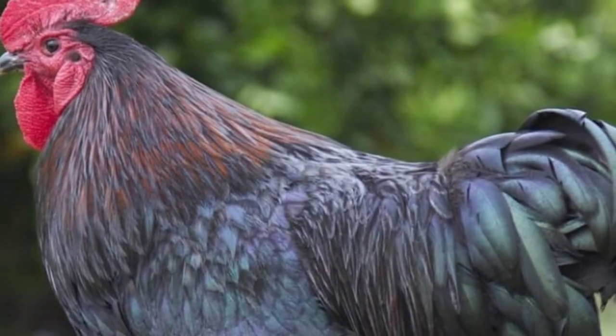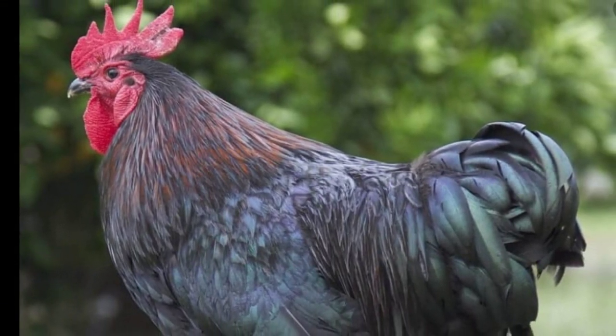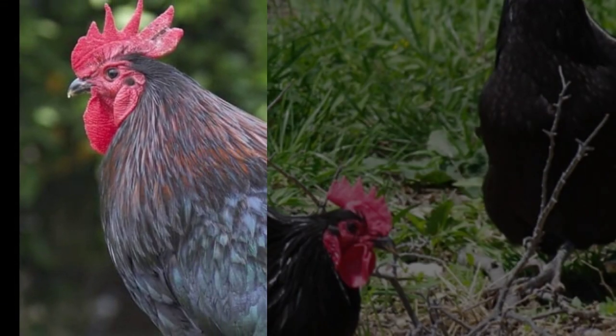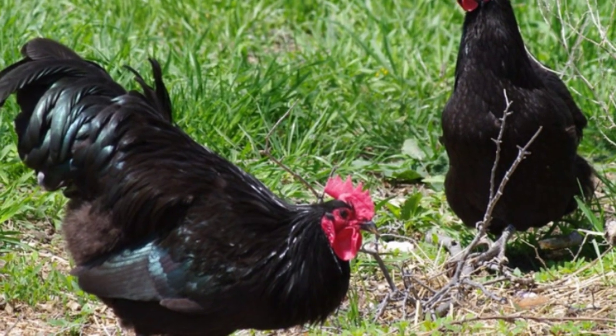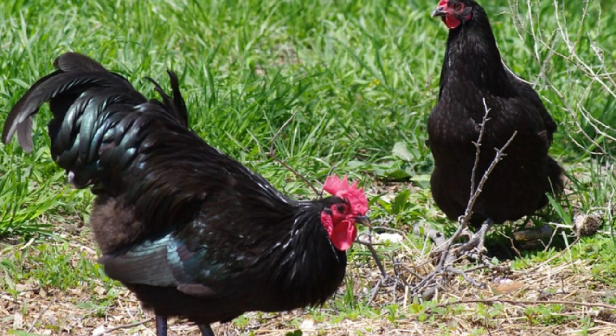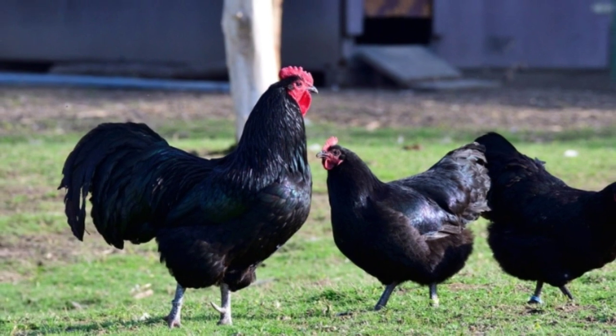Australorp hens are not very broody, so if you are looking to hatch your own chicks, you may again wish to choose another chicken. With that being said, they do make attentive mothers when the chicks hatch. These chickens have a lifespan of around 8 years, so take this into account before you buy them. If you keep them as pets, you will need to commit to 8 years of caring for your chickens.